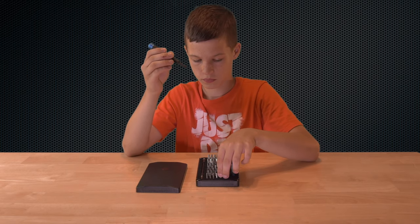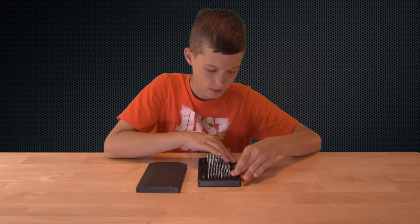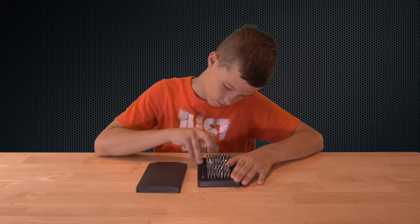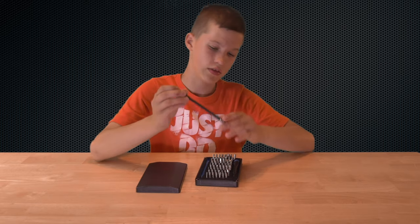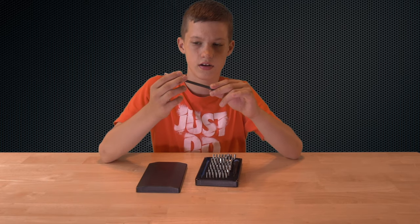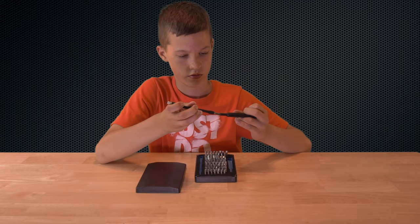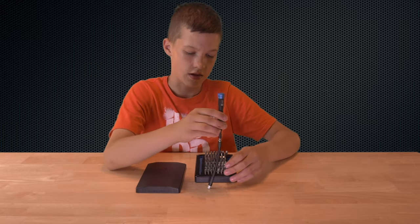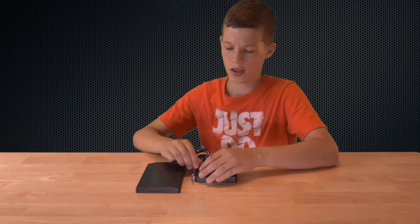And there's also, off to the side here, there's one of these extension things for tight spaces. It has this little thing so you can get in there — it just attaches right onto your screwdriver. And it's an extension that you can turn around. That's really cool.